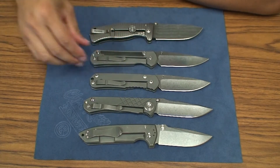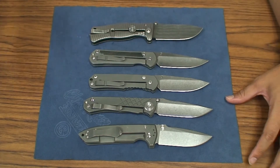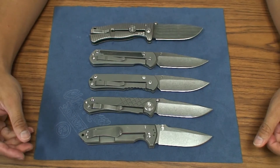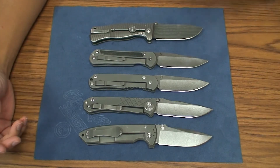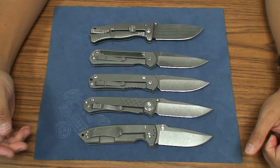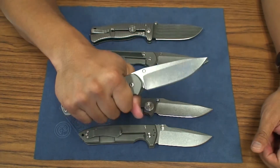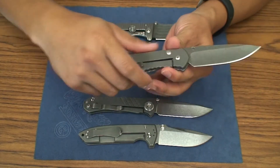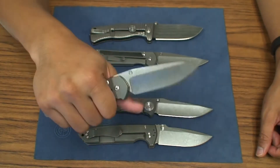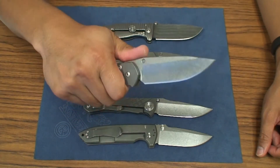Those are the main differences between the 21 and the regular. The price that regulars command on the secondary market, in my honest opinion, is pretty much due to collectability — because the regular doesn't seem like it's going to be produced anymore and the only way to get it is on the secondary market. Some people might be partial to the feel of the handle with the bottom jimping and the straight flat providing a fuller grip. When I was handling it, it kind of just felt slightly more stout than the 21.